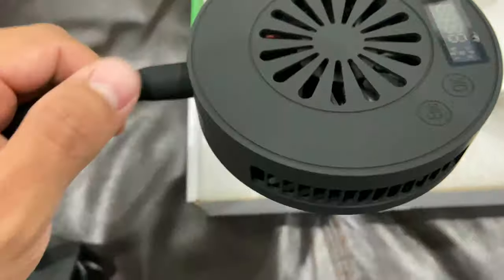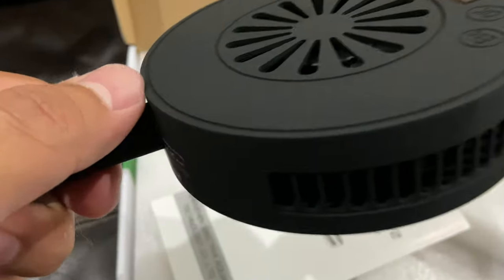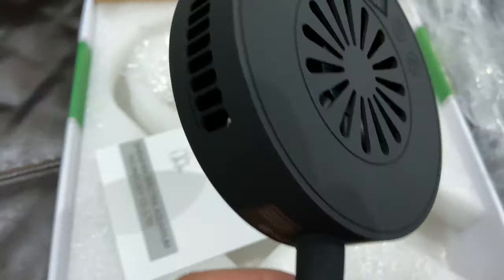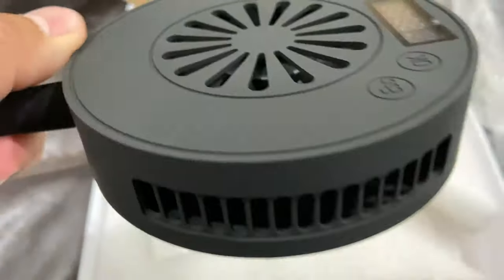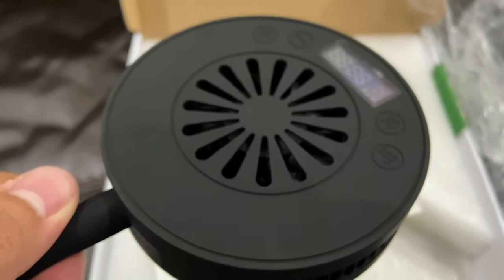I just wanted to add — even the finishing on this light is so nice. It's like a soft, I don't know if it's some silicone-type finish or what, but it's a very interesting, classy feel — kind of rubberized. Nice job, great craftsmanship.